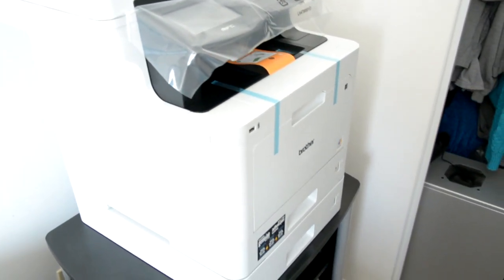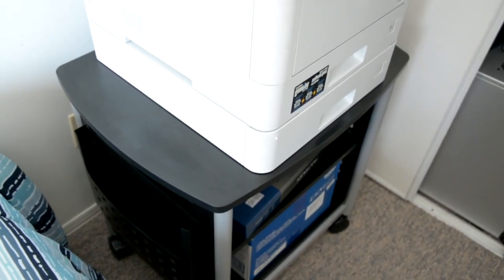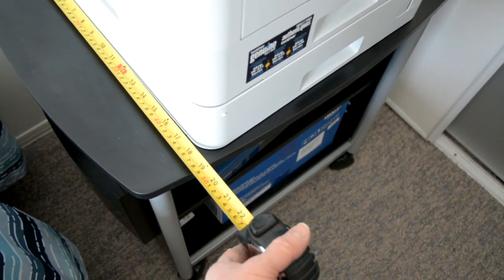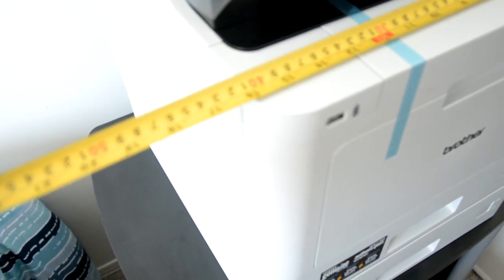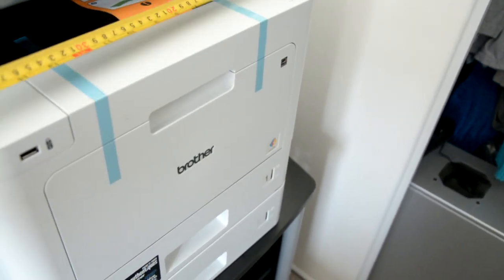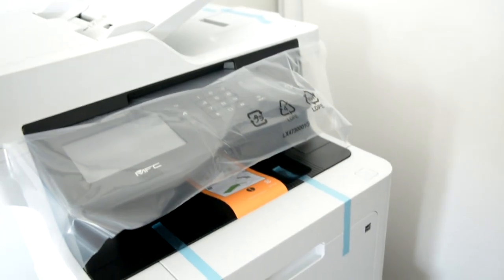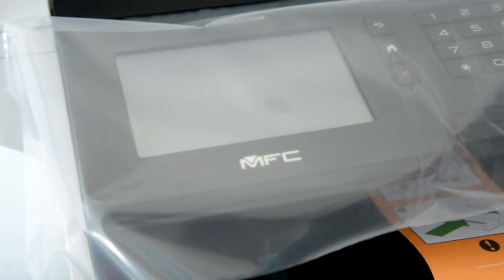Look at the size of this machine — it is a beast. It's wide, almost 19 inches wide. Measuring from the width of the ADF feeder — it's about 16 to 17 inches. It is a 70-capacity ADF feeder, a really strong one. And there's the 5-inch monitor, which is going to be nice. I've got to set it up and plug it in.